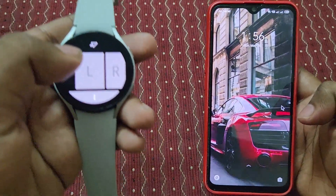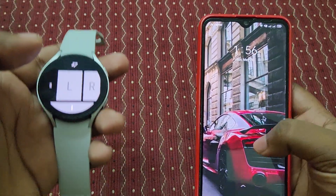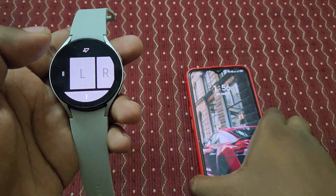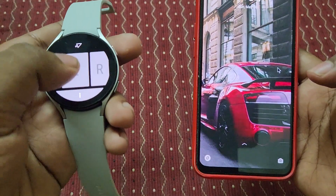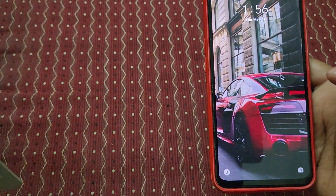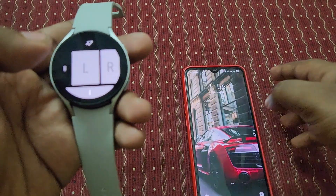The mouse cursor is automatically moving as I move this watch. You can use this mouse cursor — if I double tap, it will click. Just like that, you can see if I double tap it's clicking. It looks pretty cool.